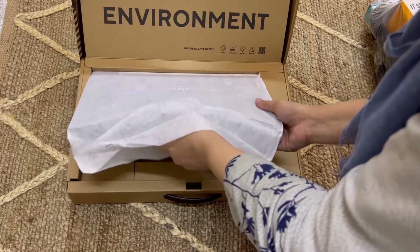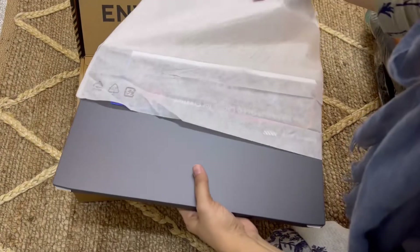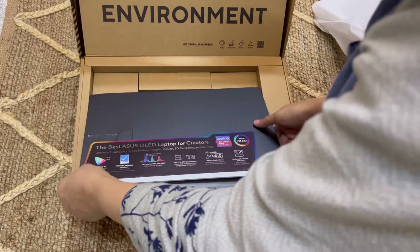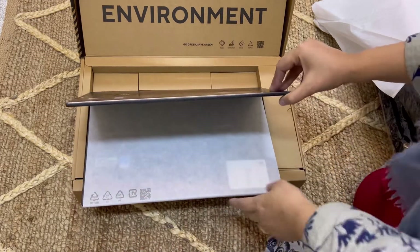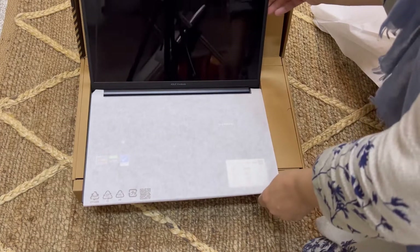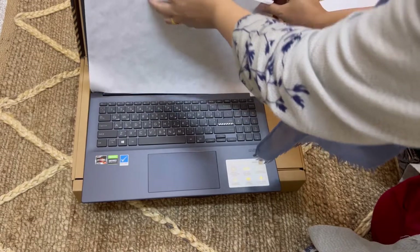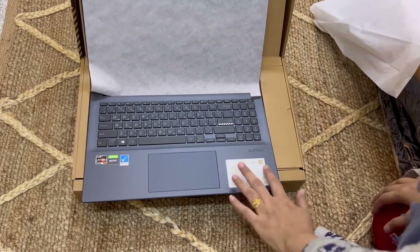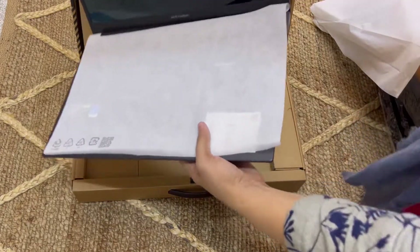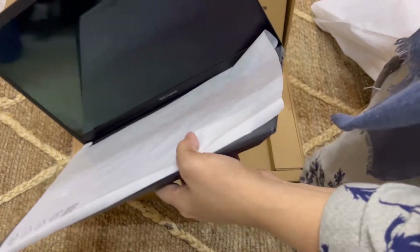Meinne khud abhi bilkul recently ye liya hai, toh mere paas itne pakke reviews toh nahi honge, but jo jo mujhe abhi dikh raha hai aur jo jo mein ismein use kar rahi hoon, woh aap log ke saath share karungi. Mera previous laptop jo HP tha, usse toh bhoat fast hai ye — mashallah, overall experience bhoat acha ja raha hai.